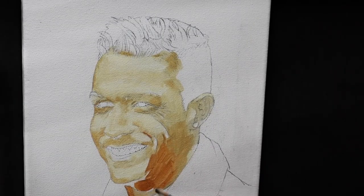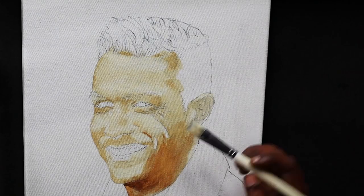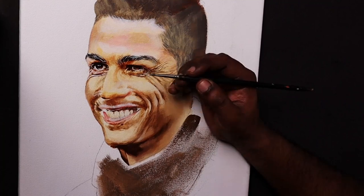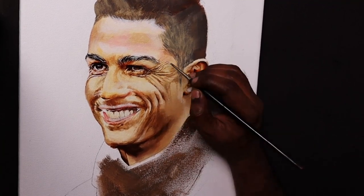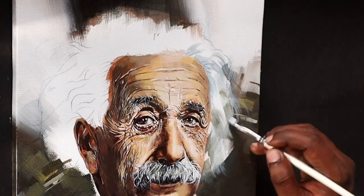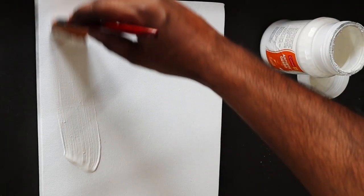If you are a regular viewer of this channel, you might already know that portrait making is not that simple. But if you ask me about one hack that has helped me a lot throughout my portrait making journey, it is priming the canvas with color.